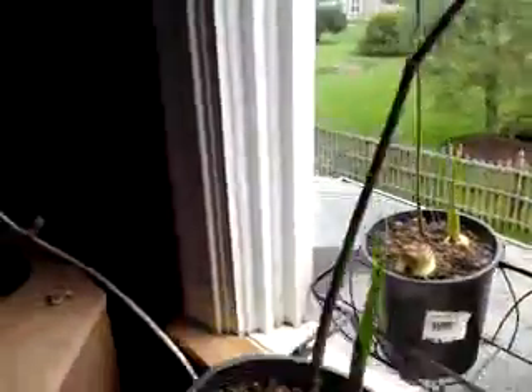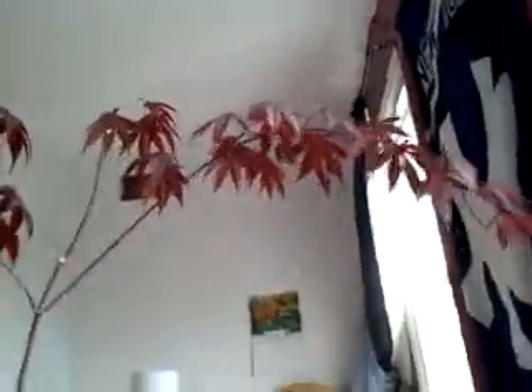Let's bring it into my house so it will be easier viewing. Now, this is the Bloodgood tree — this is the Bloodgood.